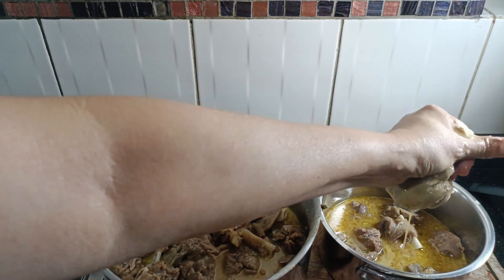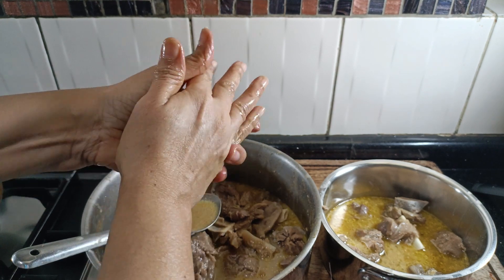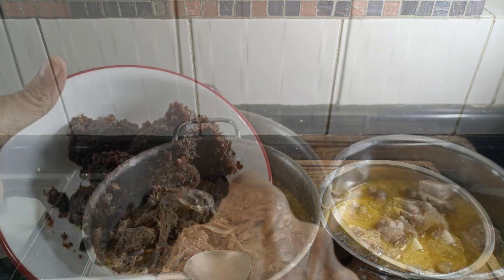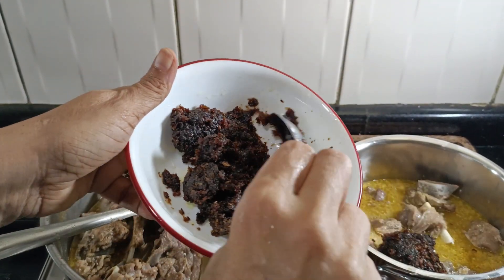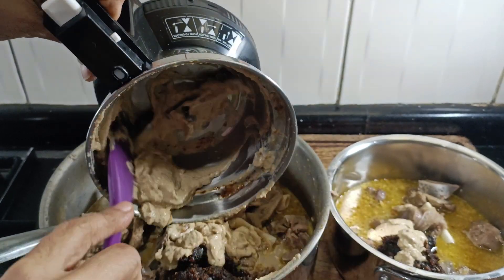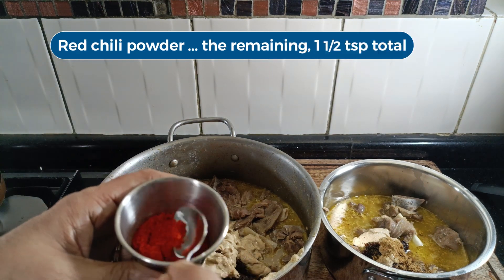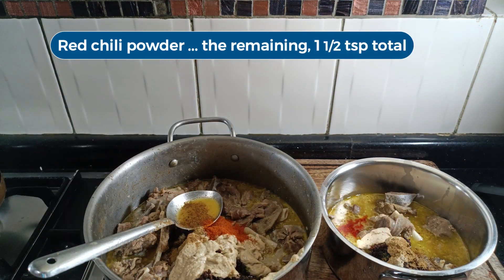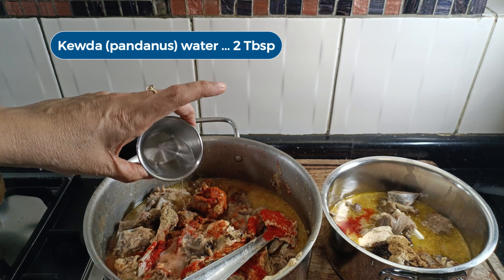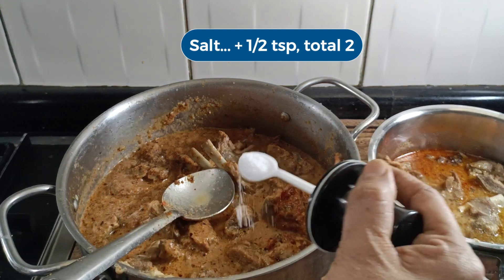Take out the sachet of spices and squeeze out all the juices. Discard the spices and the bay leaves too. I am going to add the remaining items to both the pots: the Birista paste, the cashew paste, the garam masala, the chilli powder — both hot and mild Kashmiri — much more in the big pot of course, and the Kevda water. This is a good time to taste the seasonings, mainly the salt. I need a little more.